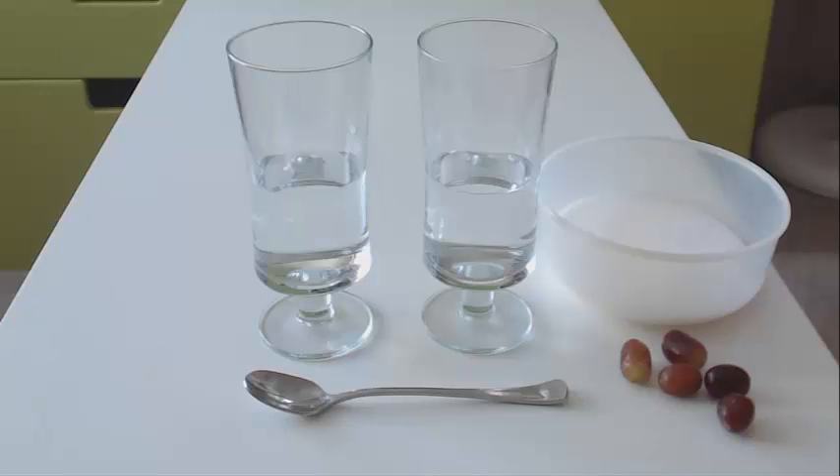Today we are going to do a simple science experiment. You will find with little ones, they will find science experiments both educational and very entertaining, as they have very curious minds.